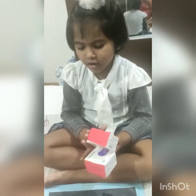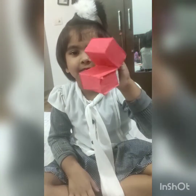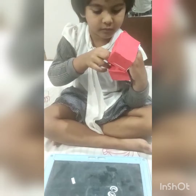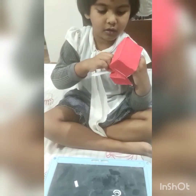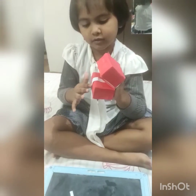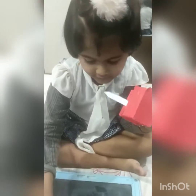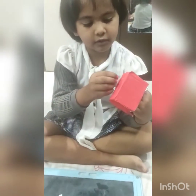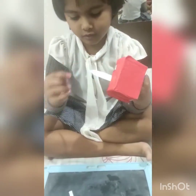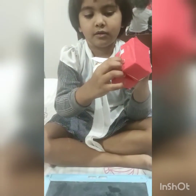Stick the colourful paper with glue. Now what are you sticking Samaira? Show me. Then what will we do?